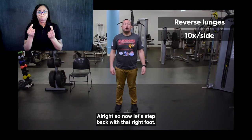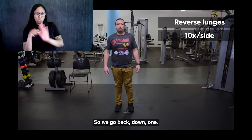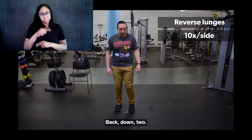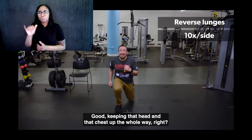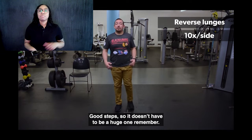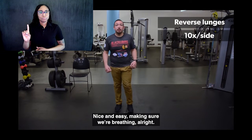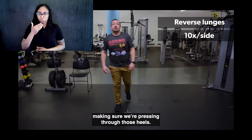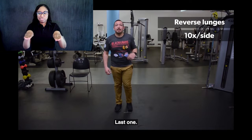Let's step back with the right foot. Back, down, one. Back, down, two. Back, down, three. Keeping that head and chest up the whole way. The step doesn't have to be a huge one. Nice and easy, making sure we're breathing. Good press on the way up — make sure you're pressing through those heels. Last one.